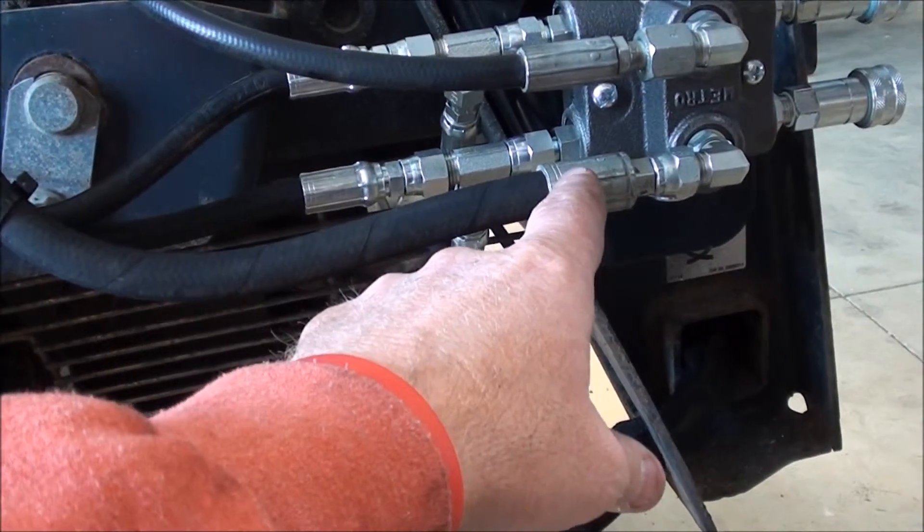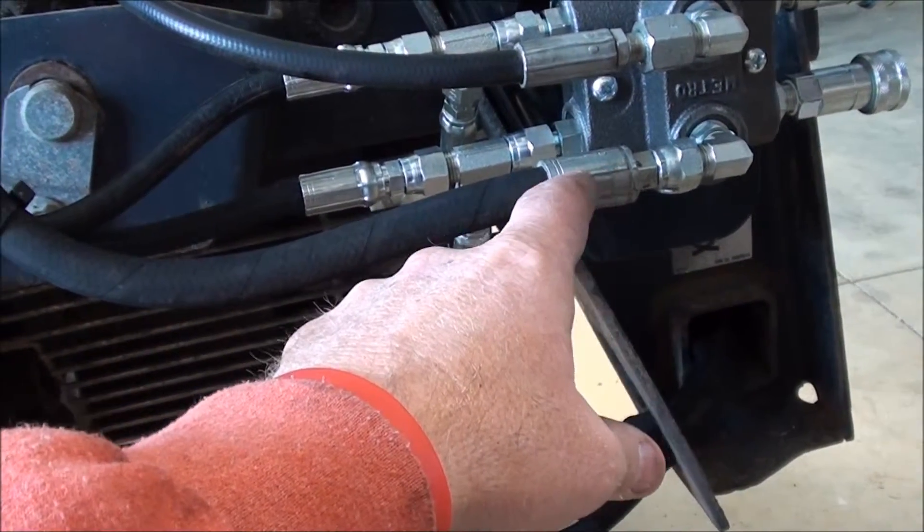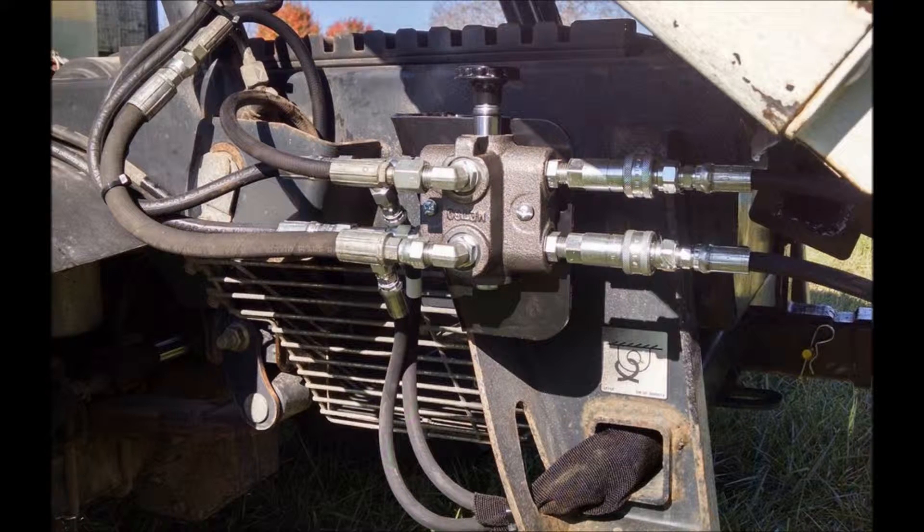The bottom hose may require the provided extension depending on your vehicle. Connect the two shorter provided lines from the T fittings on the selector valve back to the cylinder.